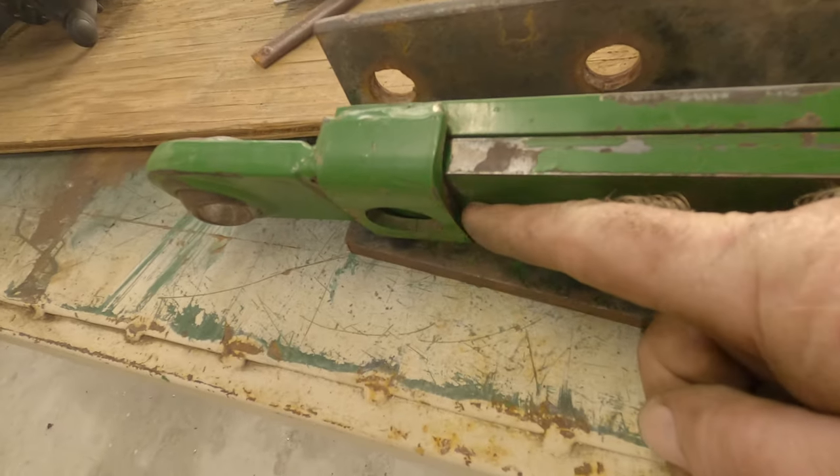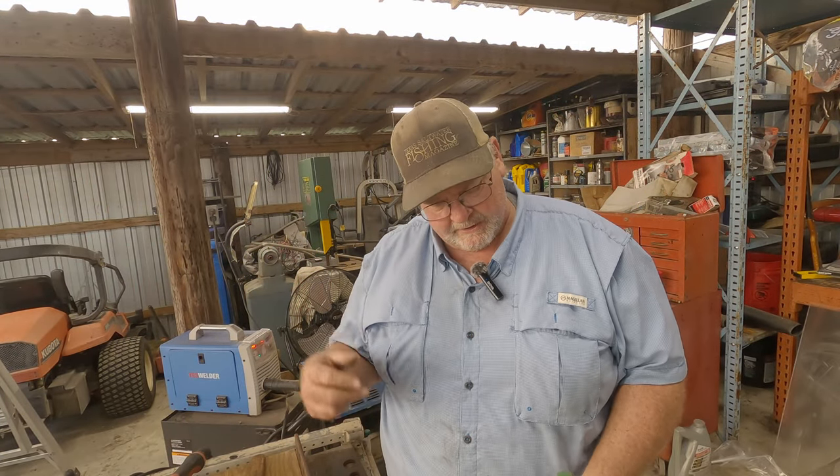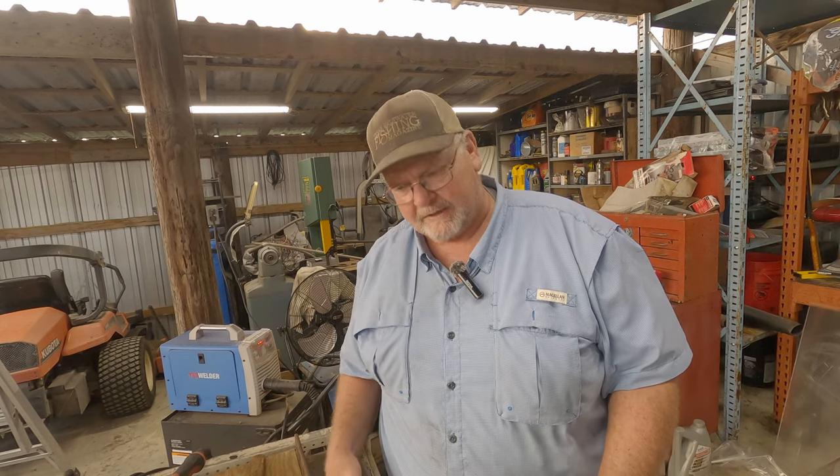I tightened up these sleeves right here on both sides because they looked like they had been bowed or bent or something. Basically, I don't know how this is going to work until we put this back on the cutter and get out in the field with it and see what it does. Hopefully it won't pop loose like it has been.